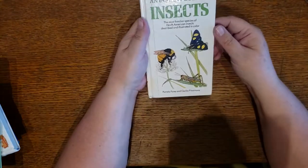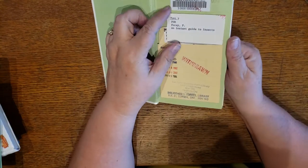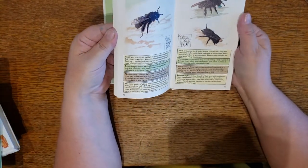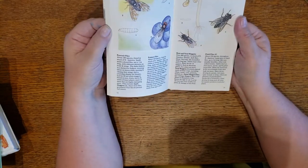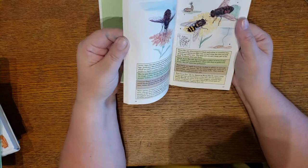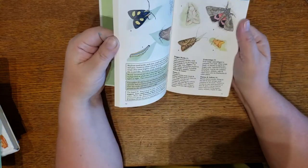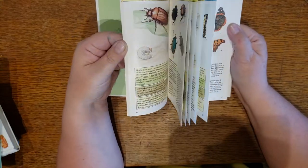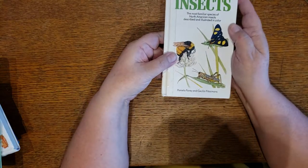Looking for bees all the time — An Instant Guide to Insects. Library card score! Single page with one insect on each page. Honestly, I got this book for the bees. I wanted the bees and didn't care about the other stuff. Moths are nice, the butterflies were nice, but I have those covered. It was the bees that I wanted. So that's An Instant Guide to Insects.